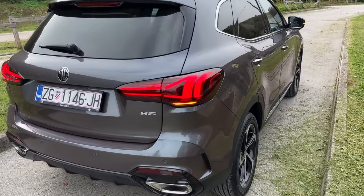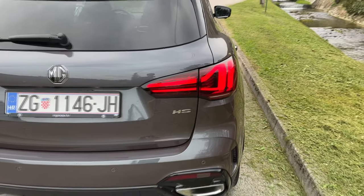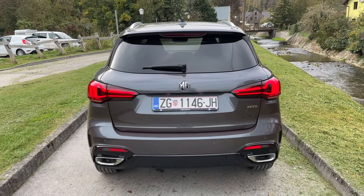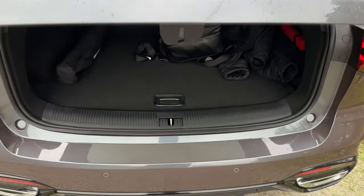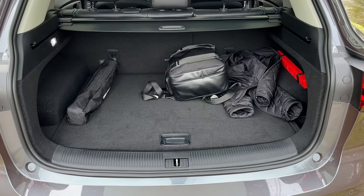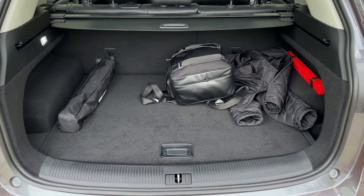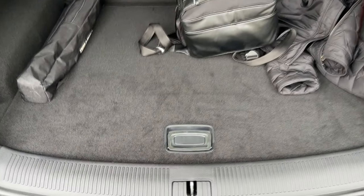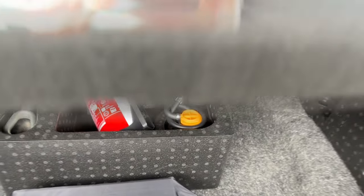You can see the indicators are now here — a change of design for the indicators as well. The electric tailgate opens with the press of a button. Here we are greeted with 463 liters of boot space — a lovely square shape with a lot of room down there.